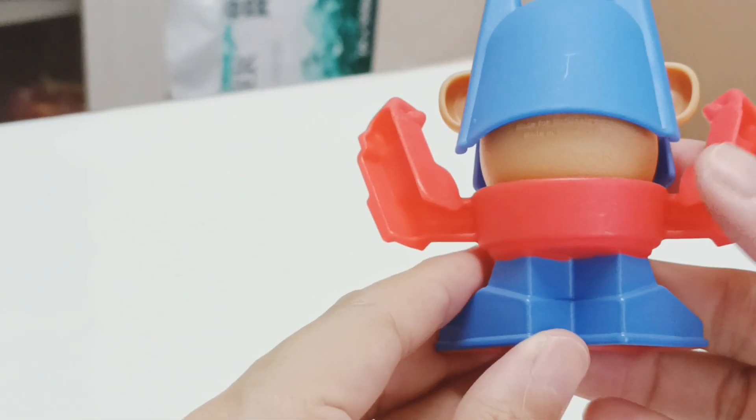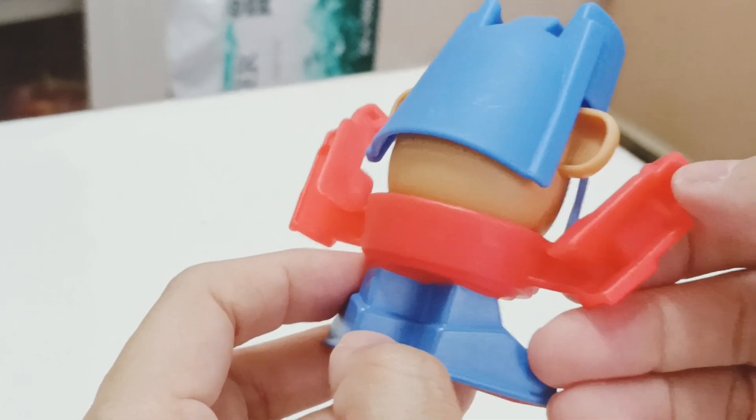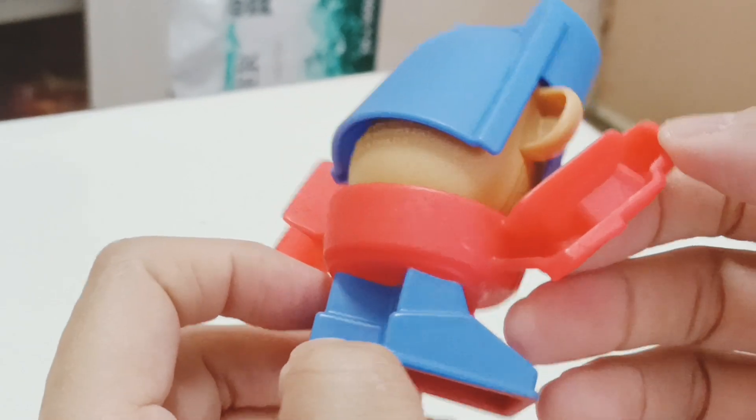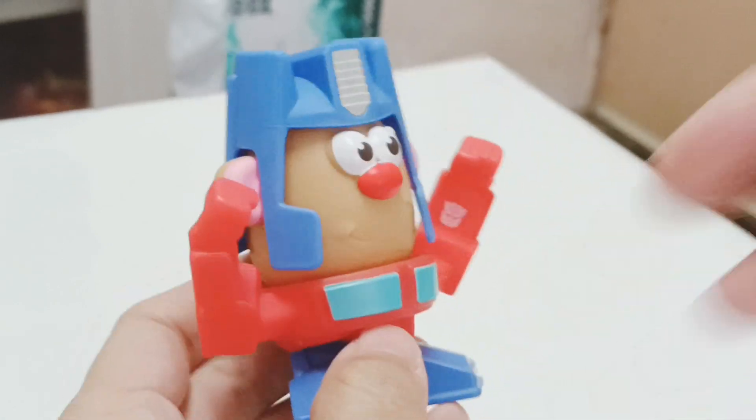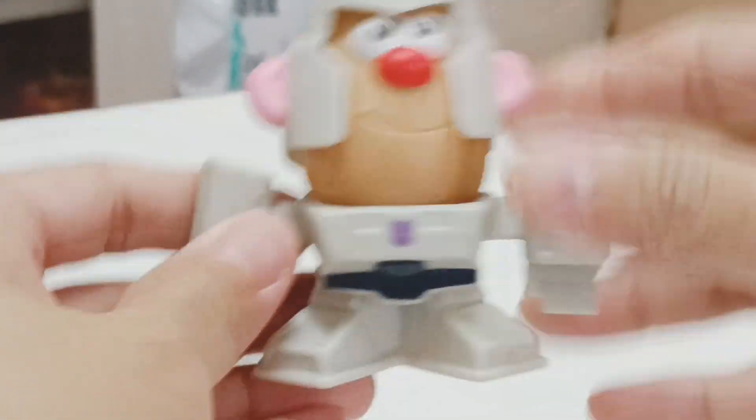This is how he looks — a nice, simplistic Optimus Prime. There's a bit of paint on the hands, both left and right.